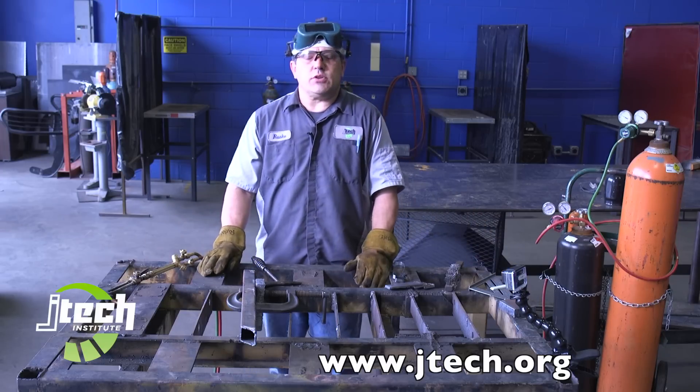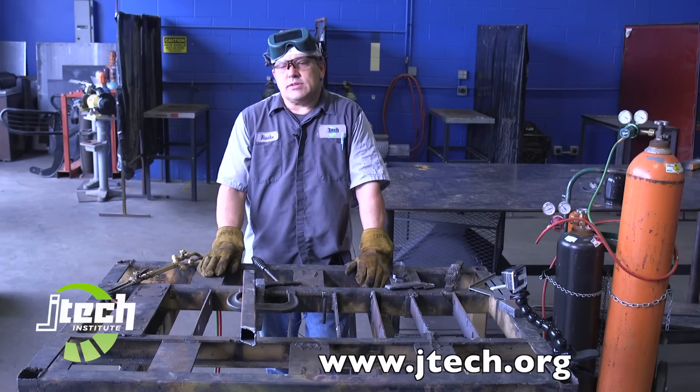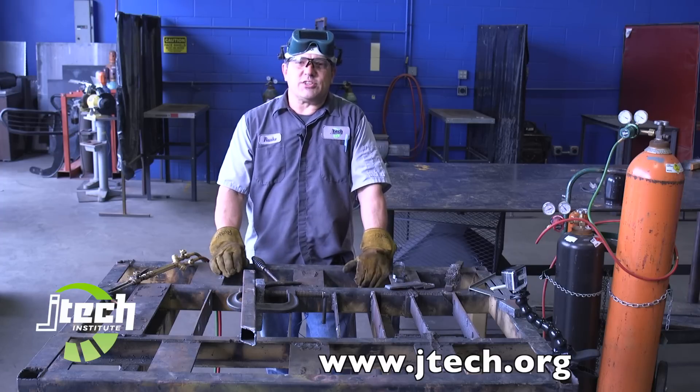Hopefully this has shown you the way to use an oxy acetylene torch safely and to be able to use it for your projects. I'm Scott Ruske at JTEC here in Jacksonville, Florida. Thanks for watching.